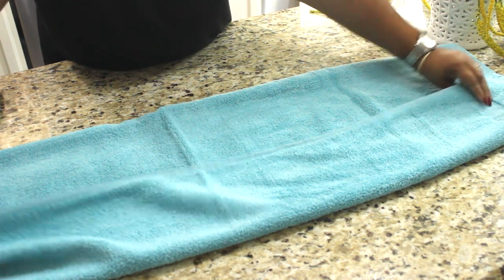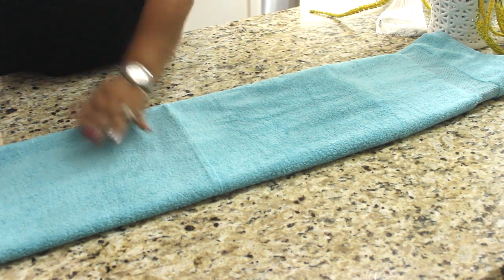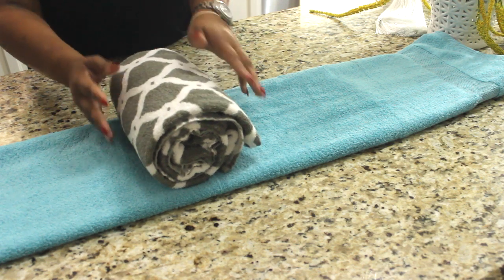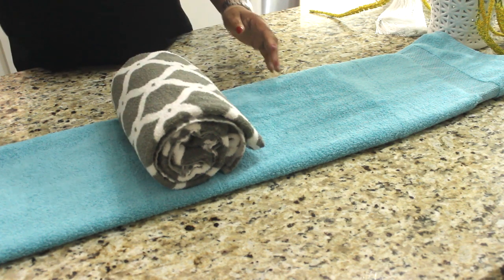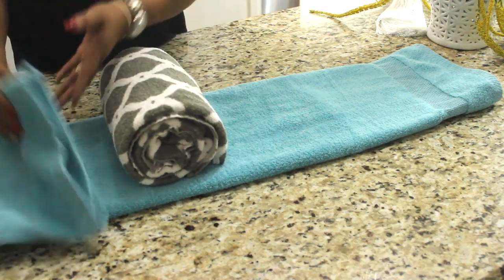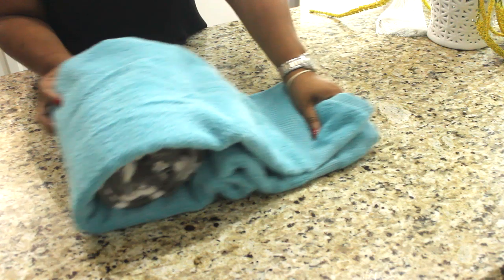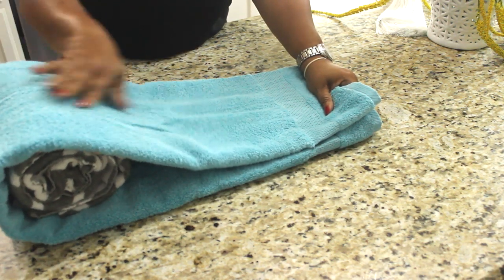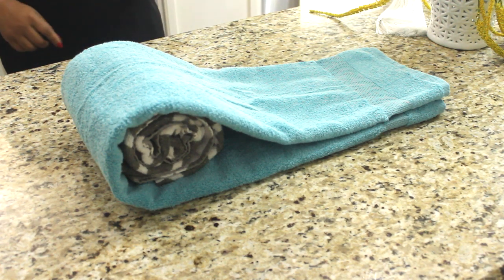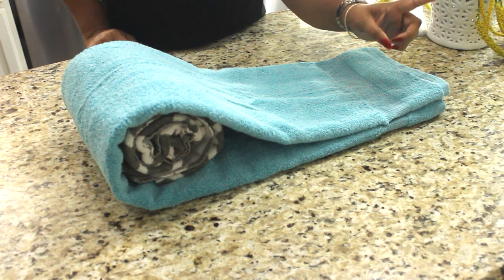Fold it back, and what you will do here is place your rolled towel at the halfway point. Then take that towel and go up like so, making a little pocket. Now the next couple of steps we do in the bathroom, so we're going to go into my bathroom.